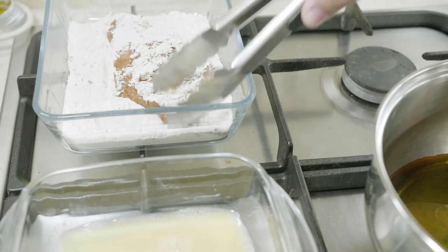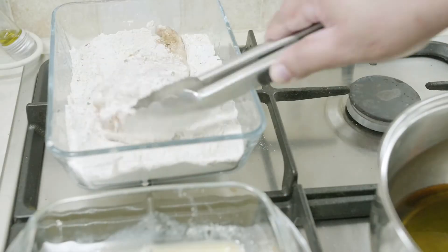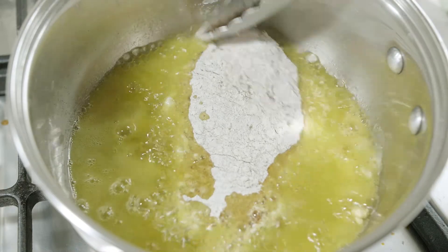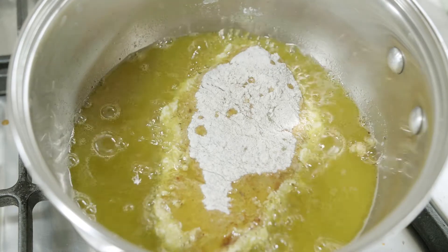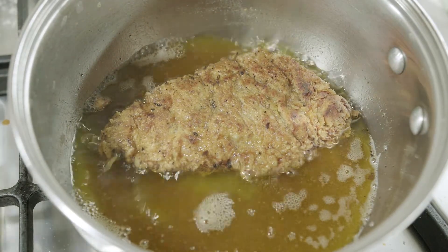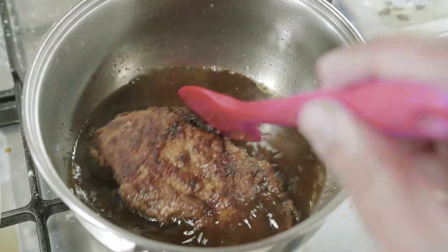Once the oil is hot enough, take the chicken breast and coat it in the flour the way you see, then drench it in the beaten egg mixture, and then coat it in the flour again. Once the oil is hot — you can see everything fizzling around — that's when you know the temperature is right. Put the chicken breast in and let it stiffen up a bit. You'll see it shrinks slightly; that's when you know one side is done. Rotate it to get the other side done. The heat causes the protein to curl up, which is why it shrinks. Fry around 3 minutes on each side until golden brown.